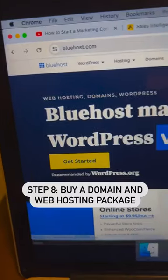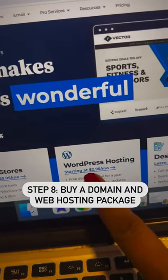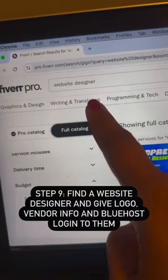Next, go to Bluehost.com to buy a domain name and a website package for $2.95 a month. Now, go back to Fiverr and give the website designer the logo.